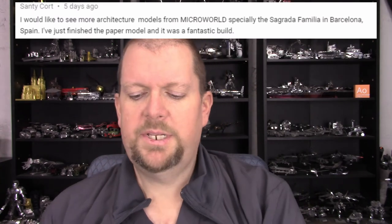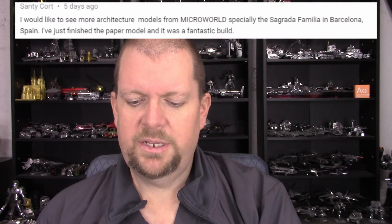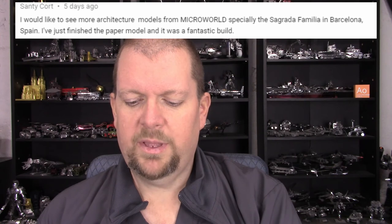A comment from Sandy Court, a little off topic but worth sharing: 'I would like to see more architectural models from Microworld, especially the Sagrada Familia from Barcelona, Spain. I've just finished the paper model and it was a fantastic build.' Sandy sent me pictures of that paper model and it was amazing — I wouldn't dare do anything like that, it seemed way over my head. But a nice architectural model. A lot of people are constantly disappointed that Metal Earth doesn't do more in that area, but other manufacturers certainly do. Microworld seems to do a lot, though Microworld's models can be a little iffy and frustrating to put together sometimes.